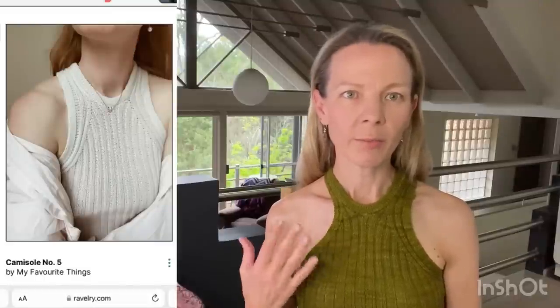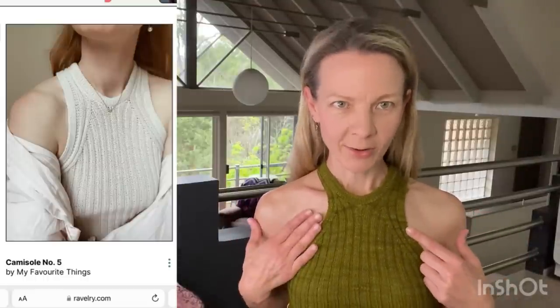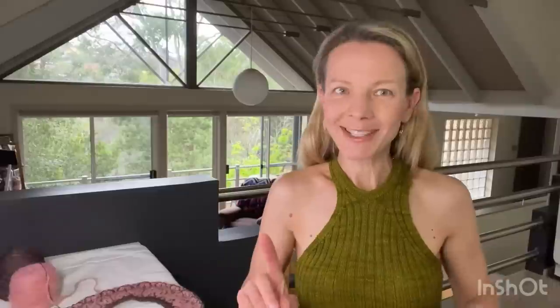My third work in progress is the Favorite Things Knitwear Camisole Number 5. I'm knitting it out of Wolmeyer's lace yarn in the colorway 'Schwefel.' I went down to a 2.75mm needle for the body and 2.5mm for the double knitting on the side. I've done it on one side but not the other. It hasn't been blocked yet, which is tricky with ribbing.